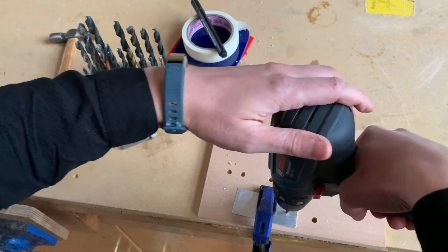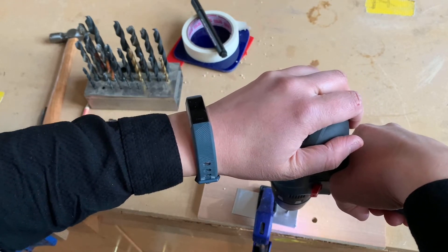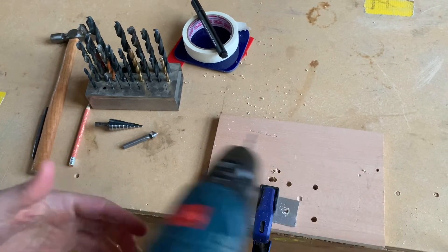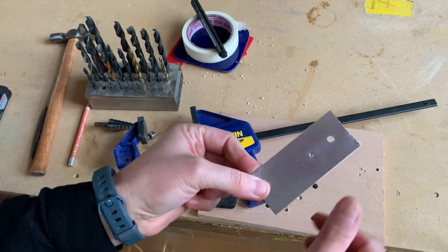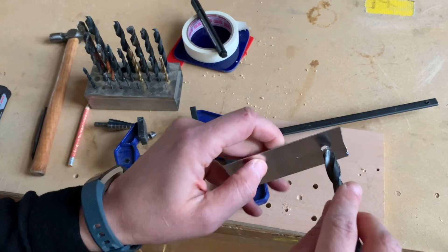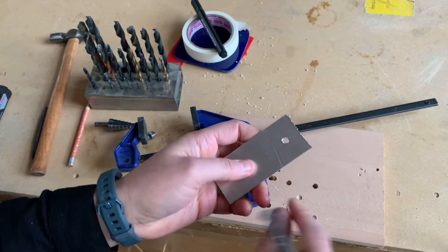Line it up, put the hand on the trigger and the other hand on top, and apply nice even pressure. When you can see sawdust coming up, that means you're all the way through, so you can stop. That's the metal drilled. You might get a sharp burr around the edge — to get rid of that, use a slightly bigger drill bit and just twist it off. Be careful as it could be sharp.